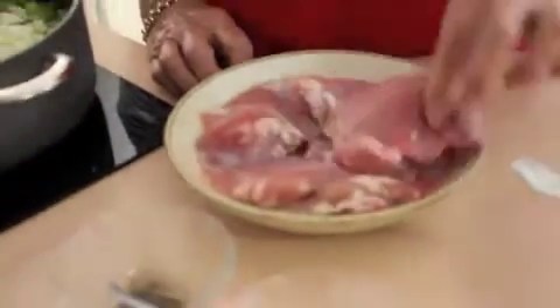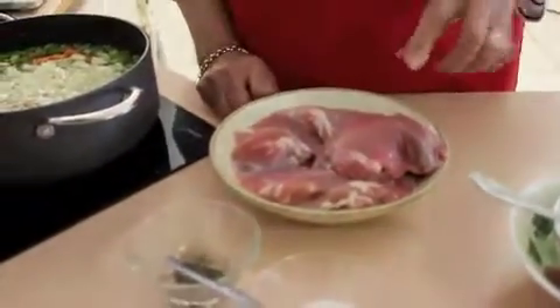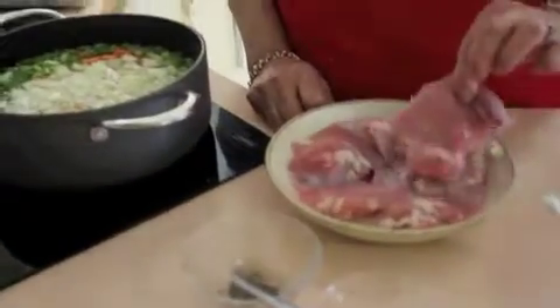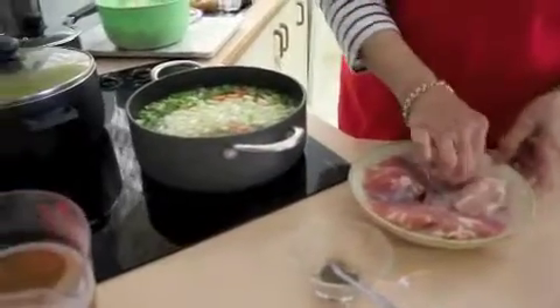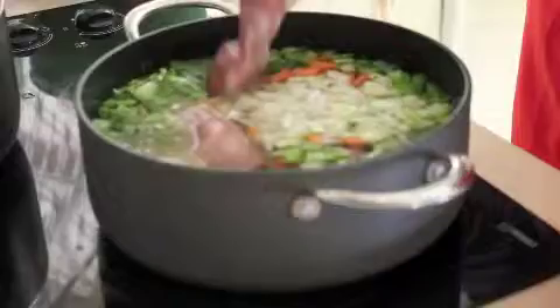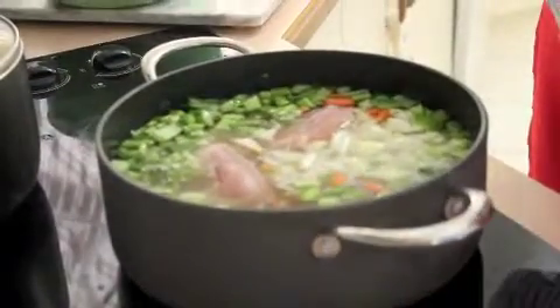I'm using the thighs because I want to shred this chicken up to put it in my baked chicken risotto. I'm going to put these in now. There's enough here to shred it all up.